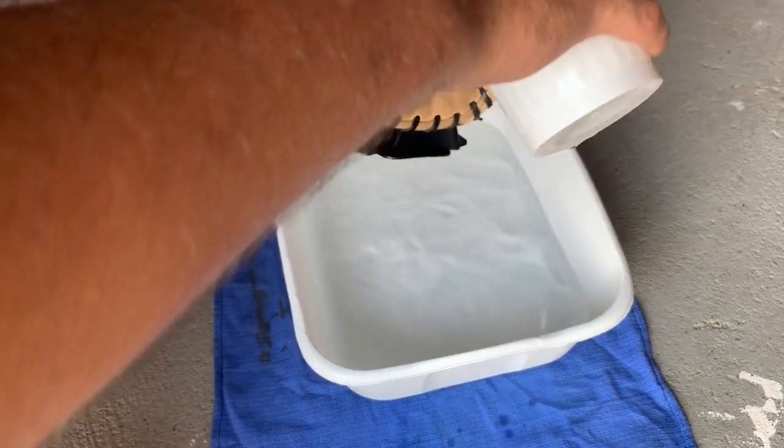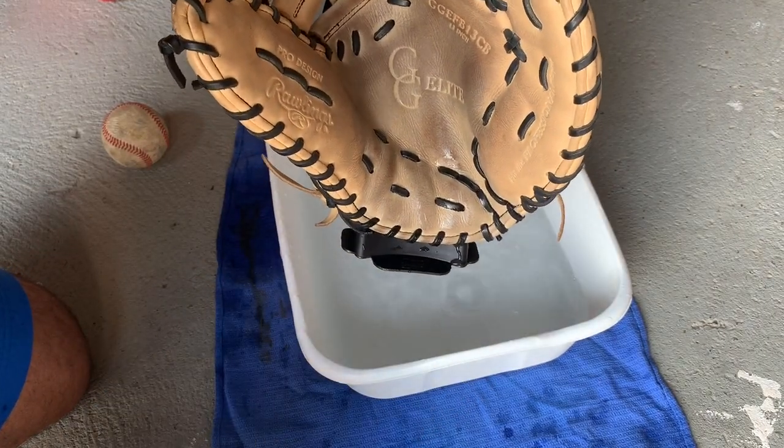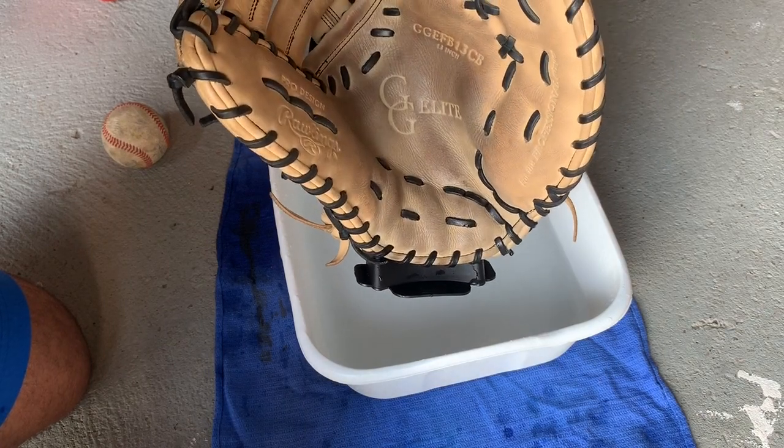Take your hot water and just pour it over the crease. What hot water does is basically just loosen up the pores of the glove, makes it more malleable, can be easier to work with. It can be used to form and to reform a glove.